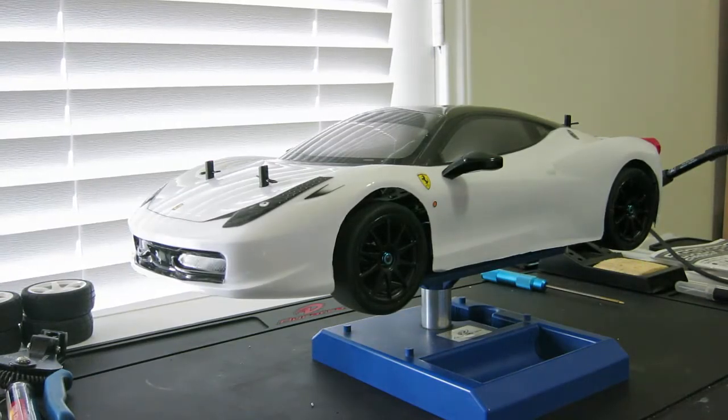I think I'm getting some binding in my front U-joints or drive shafts or something. Here's what it sounds like driving — you can hear the clicking. And it's really bad when I turn the wheels.